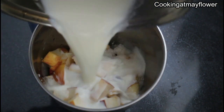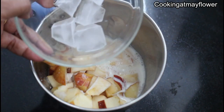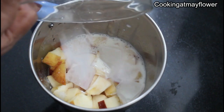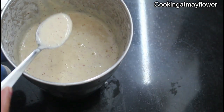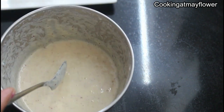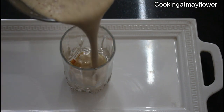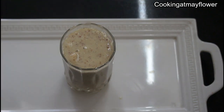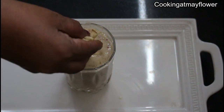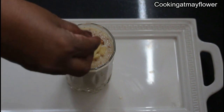In the fridge, we will cut the ice cubes together. Pour 3 cups of milk and apple, pour 2 cups of apple. Add a little apple and some dry fruits.